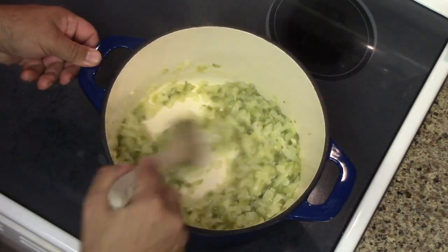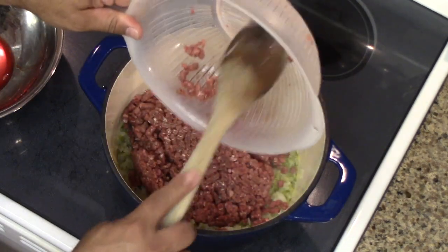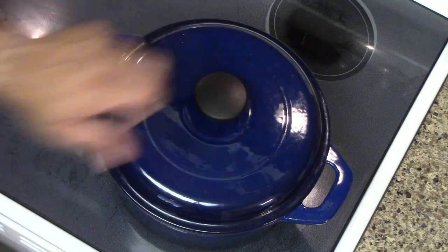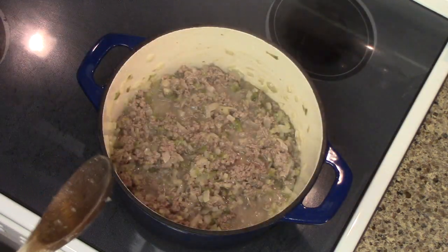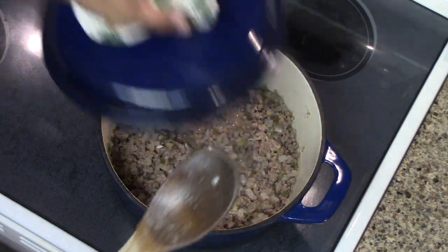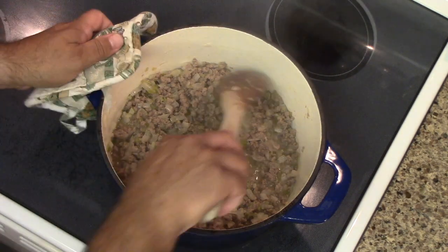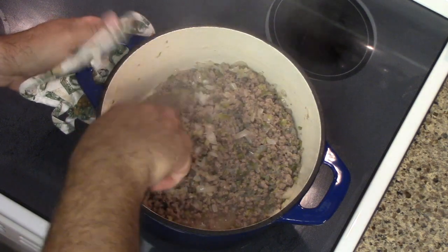Now after about five minutes, all that moisture should be cooked out and we're ready to add in our deer meat. Get that mixed up real good, and we're gonna cover it and let that cook for about two and a half minutes. After two and a half minutes, give it a stir, recover it, and cook it for another two and a half minutes. Now once the initial browning process is done, we're gonna go ahead and uncover it, give it a stir, and let it cook for another five minutes uncovered, stirring occasionally.